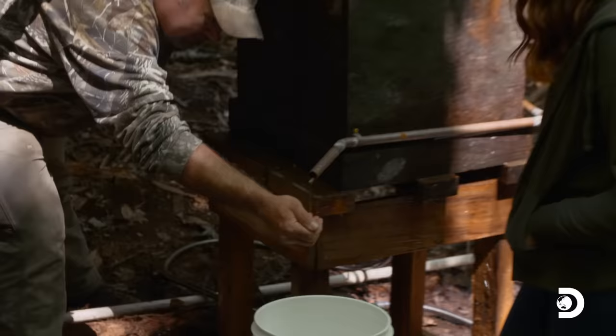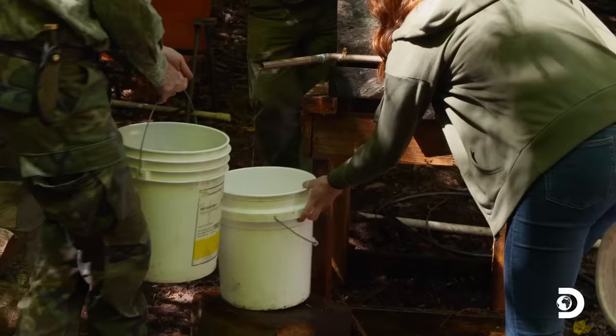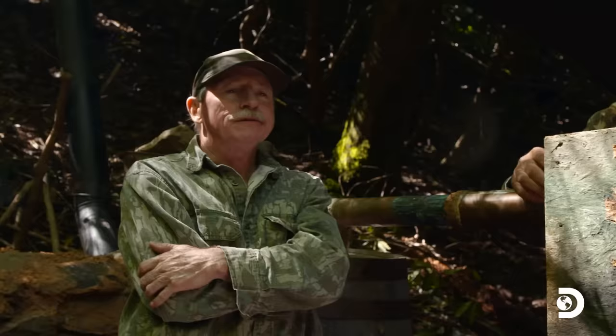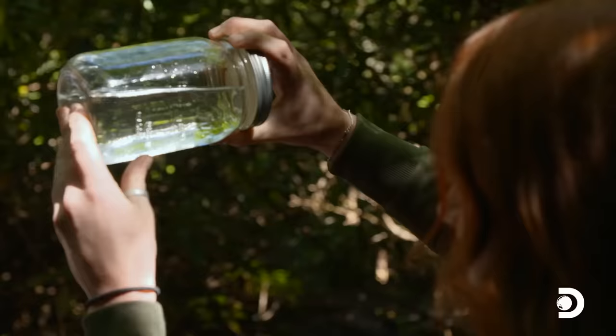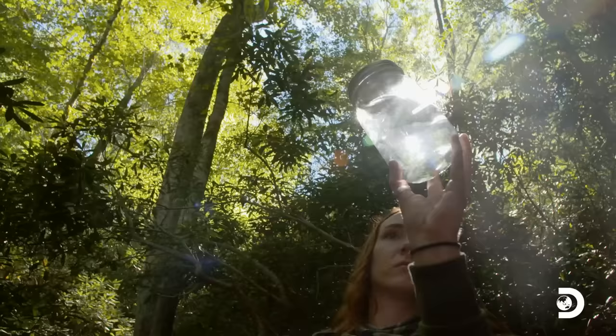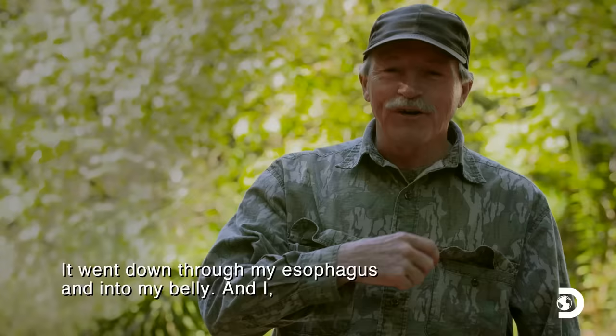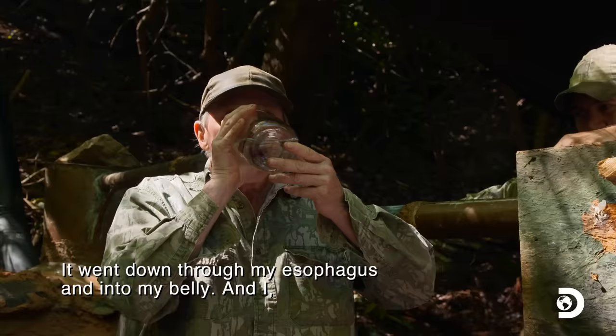I can't believe it. What do you think? I just like biting into something higher. That's good stuff right there. Good fire taste. I'm really happy with the final product — it tastes just like those pears. We didn't overwhelm the base spirit, and we were really able to infuse it with a ton of flavor. It's getting warm all the way down through the esophagus.